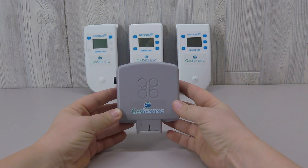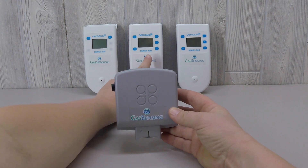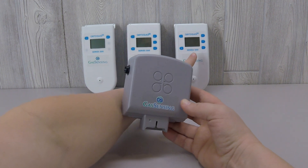The PM sensor can be paired with three different sensor bases: the S200 base, the S300 base, and the S500 base.